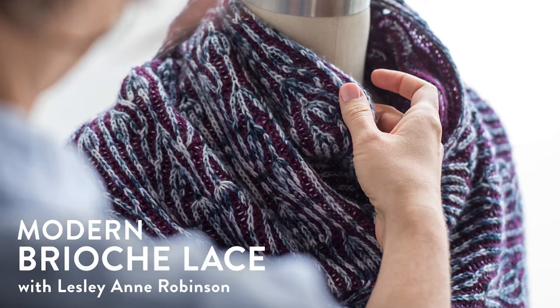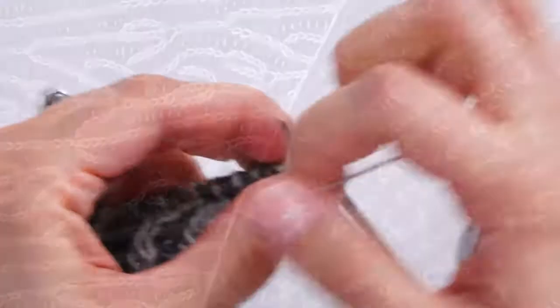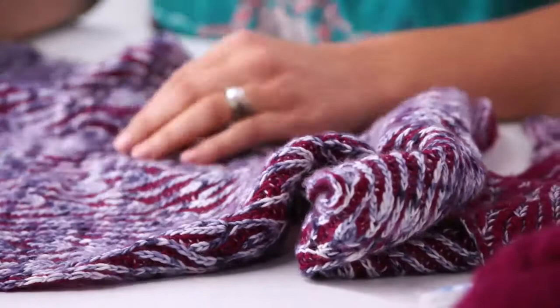This is Modern Brioche Lace, and I'm Leslie Ann Robinson. I'll admit it, I am obsessed with brioche lace. This gorgeous, intricate technique can create intriguing designs and fabulous fabric.